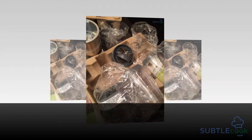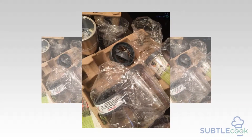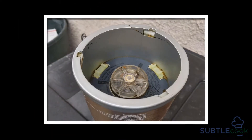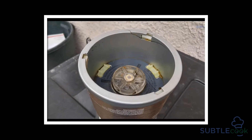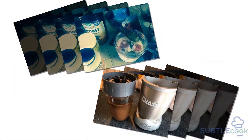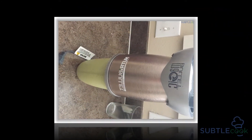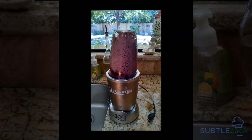Unlike other machines with similar functions, Nutribullet nutrient extractors break down the cell walls of fiber-rich organic foods, releasing essential vitamins and minerals contained within. At the same instant, they break down a lot of beneficial fiber — the pulp of the grains, seeds, and peel — into a silky texture, delivering food to your body in an easily digestible, easily absorbable form.